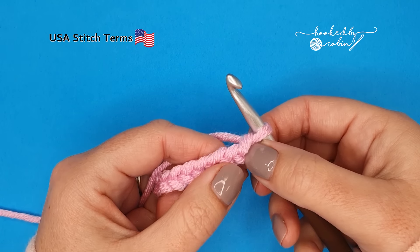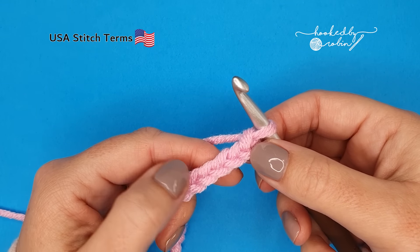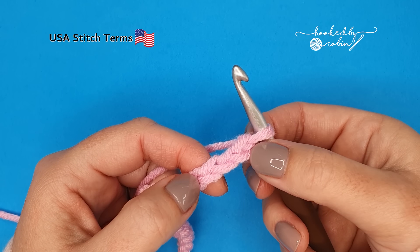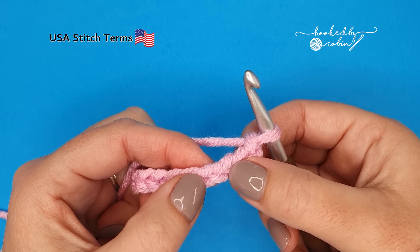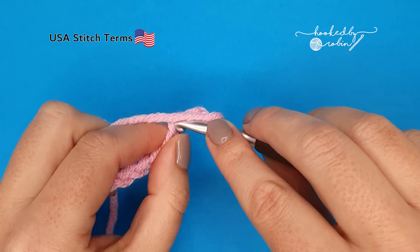Once you have your desired amount of chains, we're going to begin by working into the fourth chain from the hook. This loop on your hook does not count as anything; you only want to count these fully formed chains hanging down below. So count backwards 1, 2, 3, 4 and into that fourth chain we're going to work a single crochet.